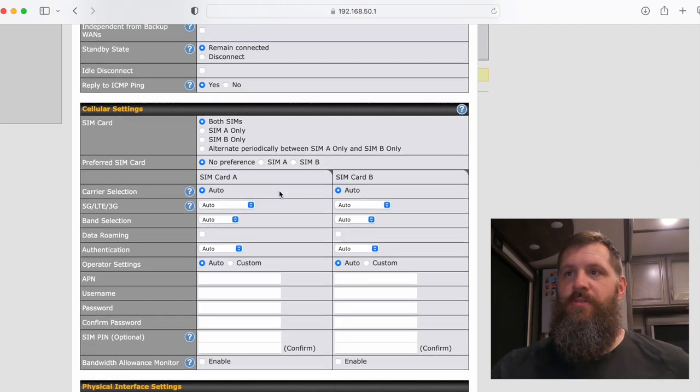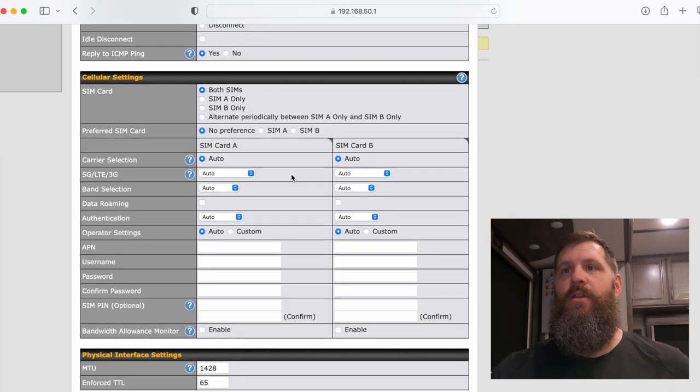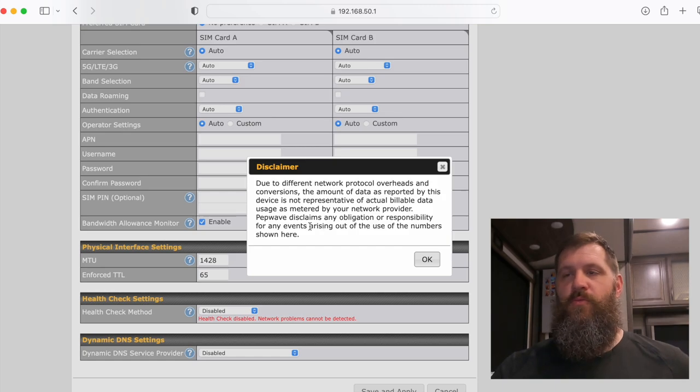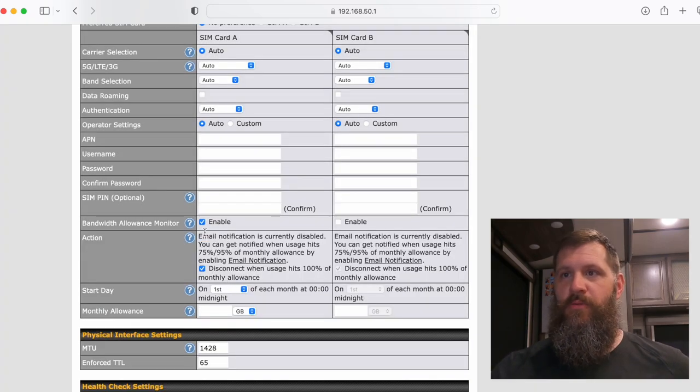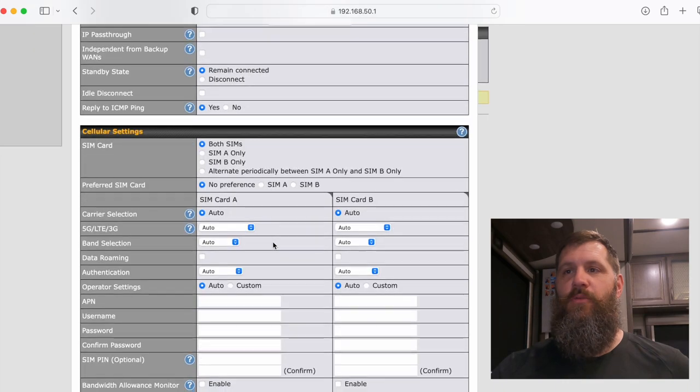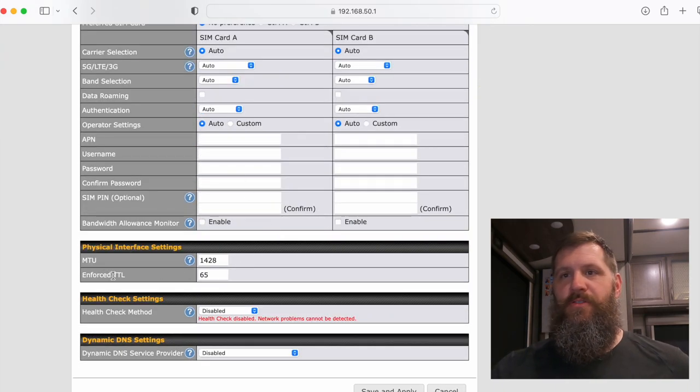Under cellular settings you can configure your SIM card options — the router supports two SIM cards. I have my carrier set to auto. For bandwidth allowance monitor, if you want cellular data to cut off after a certain usage threshold, you can enable that and set it to disconnect at 100% usage or on the 1st or 15th of the month. Also set your enforced TTL to 65 under physical interface settings — that's a recommendation from the Pepwave website.